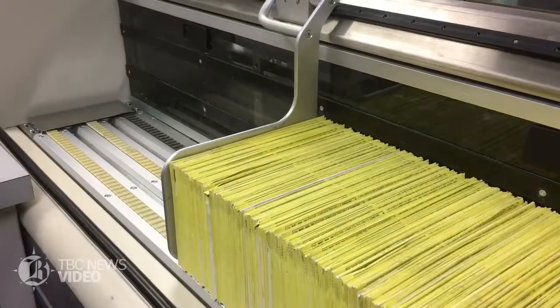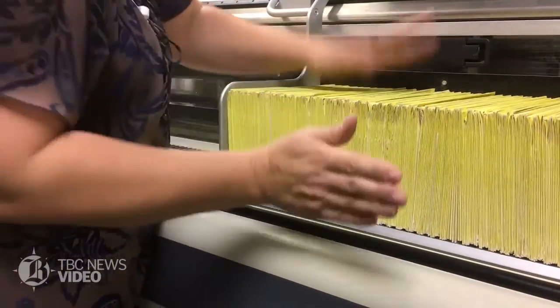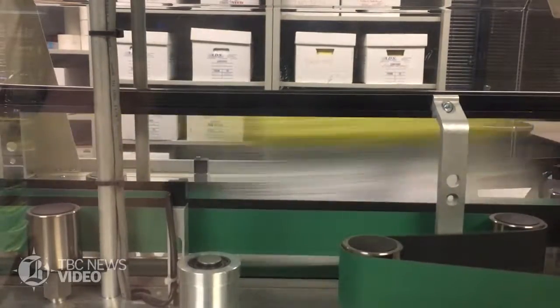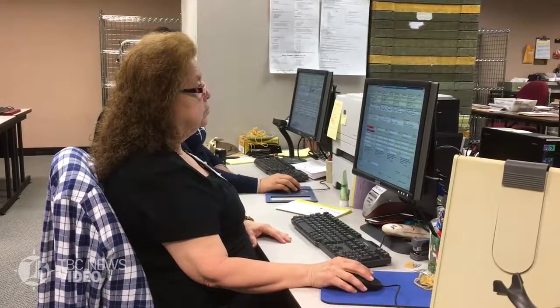It's also checking to see if there's a ballot in there — it does this by measurement. It's taking an image of the entire backside of the ballot and also a cropped image of the signature, so that it sends that information over to our voter registration system and we can do our signature verification.